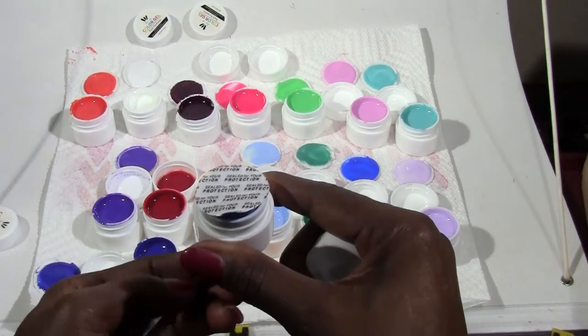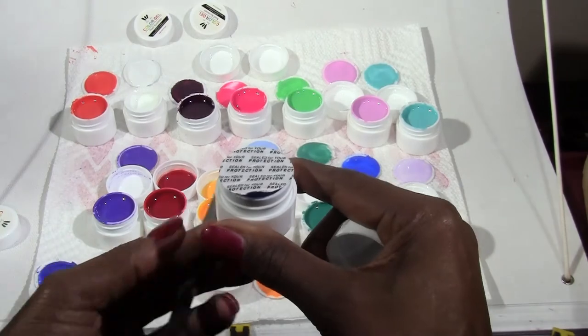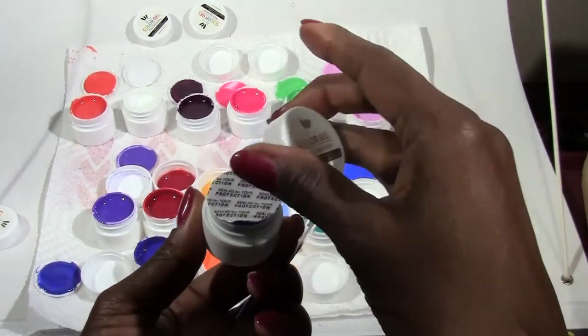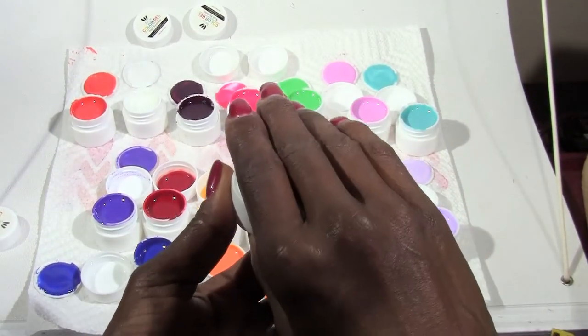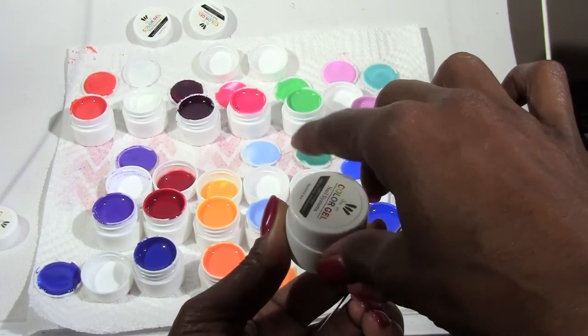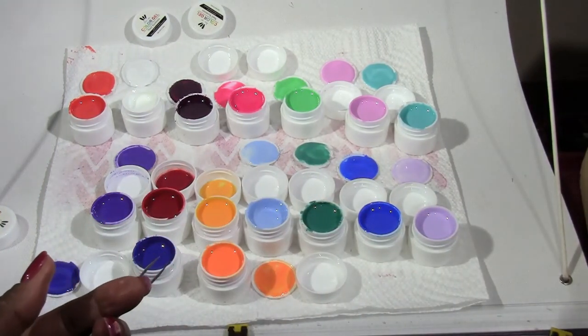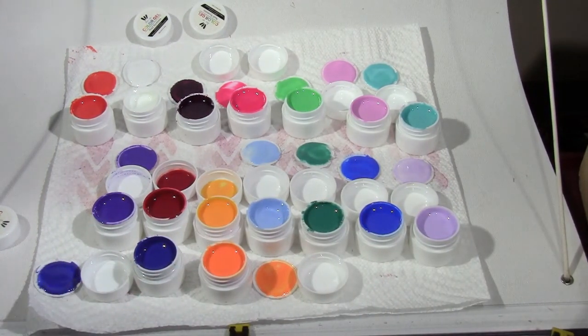So far I'm so pleased. I paid $45 for 36 colors. I know they also have a 12-pack and a 24-pack. I waited two months to get mine.